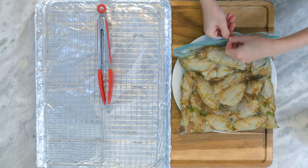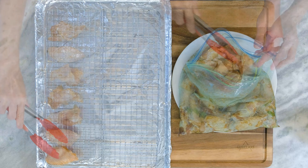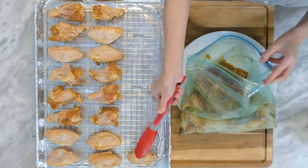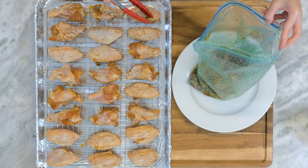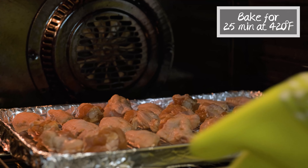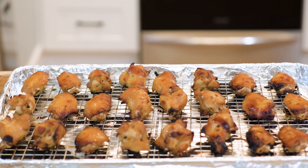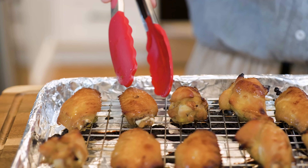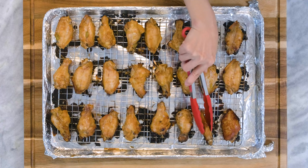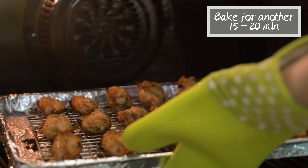The next day, preheat the oven to 420°F. Take the wings out and place them onto a baking rack. I also placed a tin foil at the bottom so it will be easier to clean the baking pan later. Stick this into the oven and let it bake for 25 minutes. 25 minutes later, take the chicken wings out — they are already looking good. But if you check underneath, the color is not as good, so I like to flip them all over and bake them for another 15 to 20 minutes. Every oven is different so please keep an eye on it.